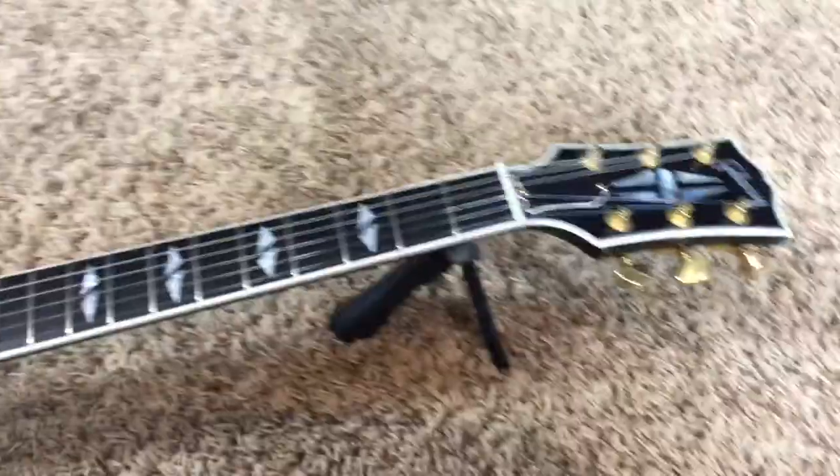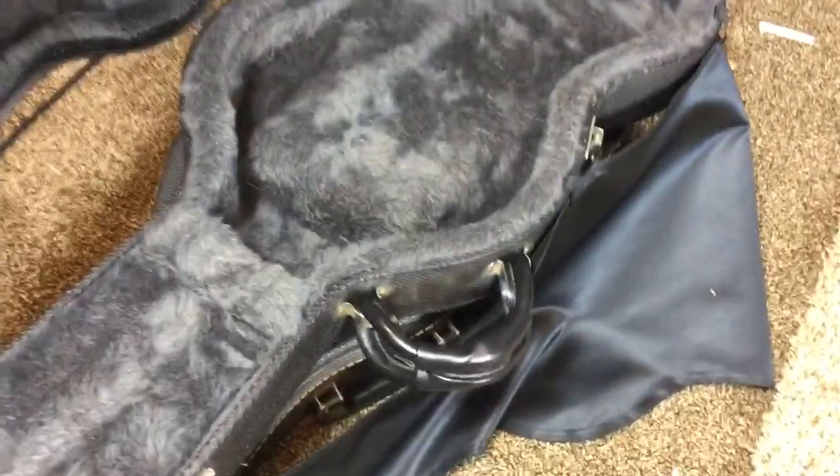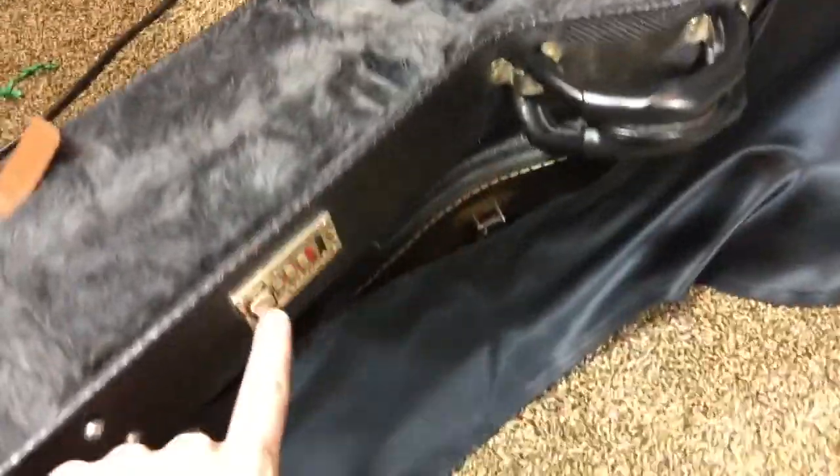I'm not a huge fan of SGs, but for an SG, it's a nice looking guitar. You do have the original case over here. As you can see, it's a gray interior with that kind of black snakeskin exterior. The combo lock has not been set yet.